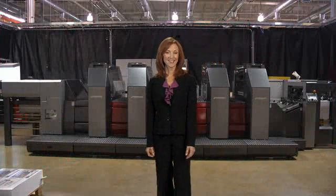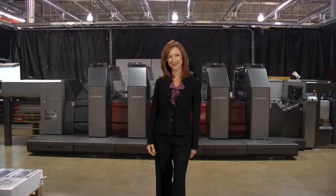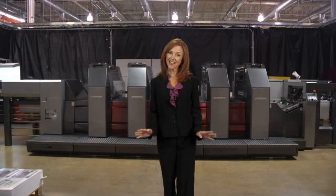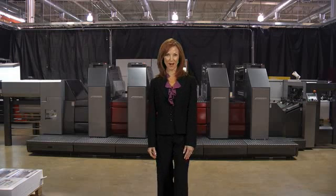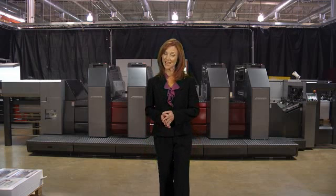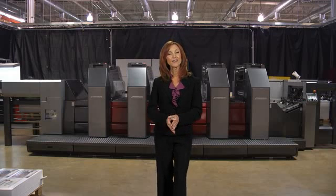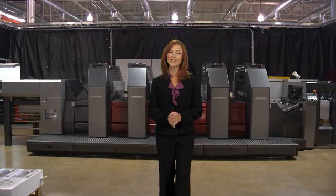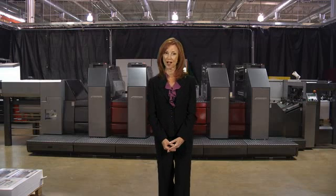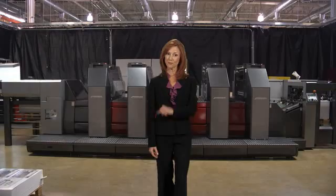Hello, and thanks for taking the time to view this video of the Prestek 75DI. The 75DI is a highly automated 29-inch digital offset press. It's available in configurations of 4 to 10 colors, can be equipped with an optional coder, and is available with a full range of productivity-enhancing options. The 75DI affordably prints high-quality, fast-turnaround, short-run color jobs on a wide range of stocks, often at less than 1 cent per page.